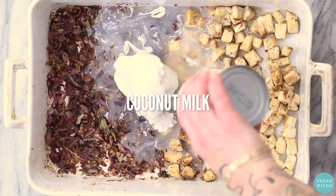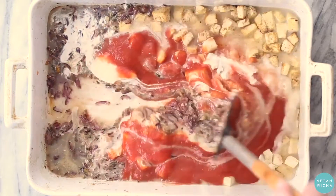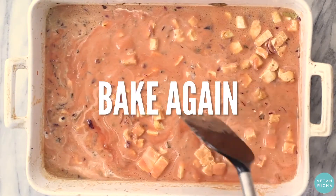Now add coconut milk, tomato puree, and salt to the pan, mixing that in. Then bake again until the sauce gets thick and bubbly.